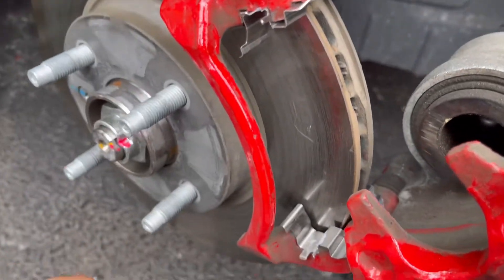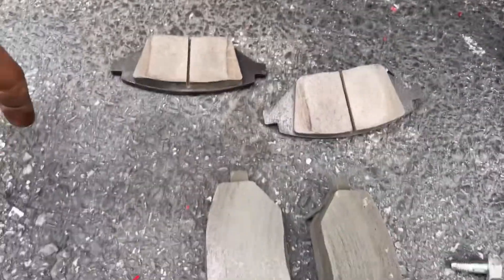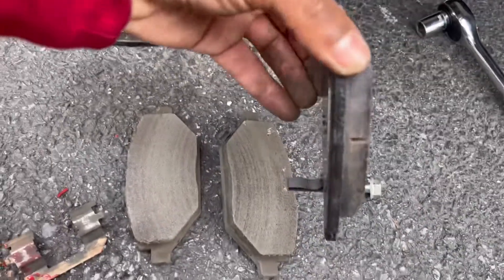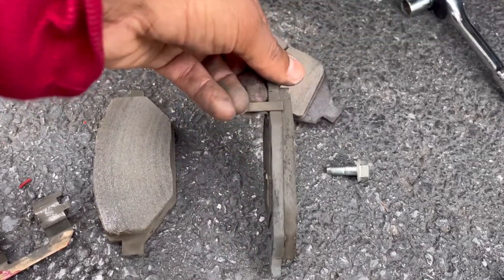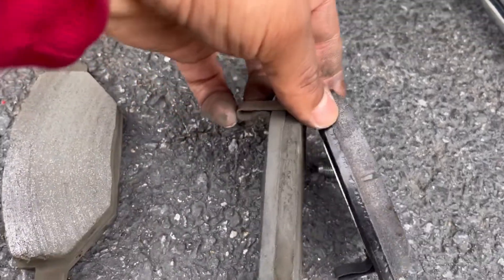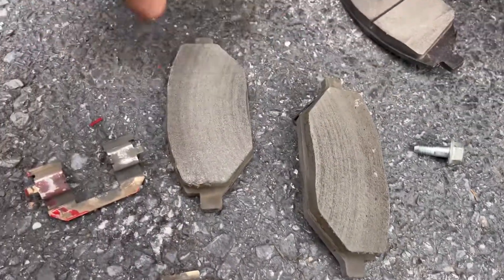New hardware is already in top and bottom, and here are the old pads versus the new pads. You can see the thickness difference on the new ones. The old ones weren't bare metal but they were slowly getting there.